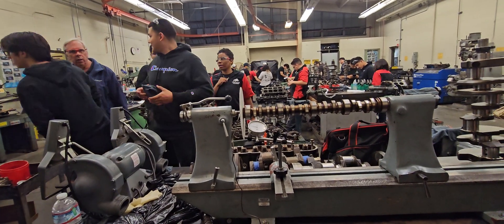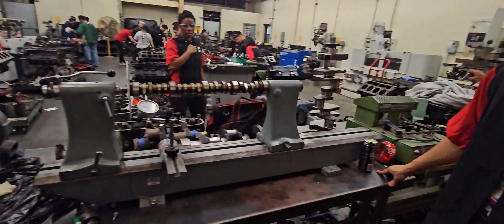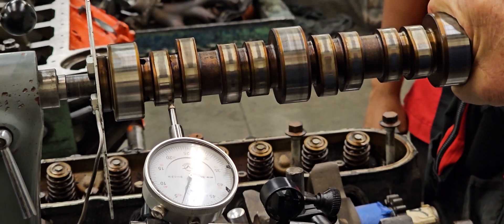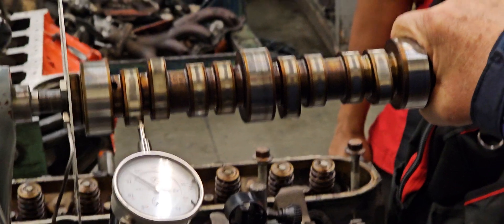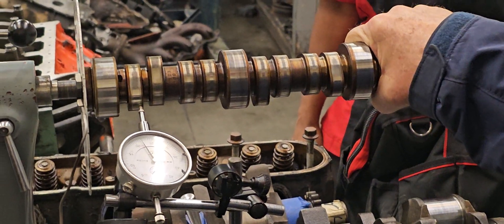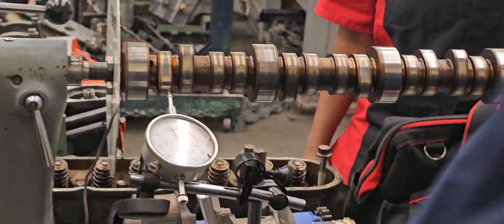There's another question on the lab — lift. Lift is easy. Lift is from zero all the way to the high point. So we've got 50, 100, 150, 200, 250 — 270-something. About 273 thou. Multiply that times your rocker arm ratio and that's the actual valve lift value.